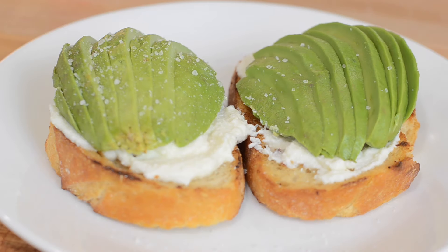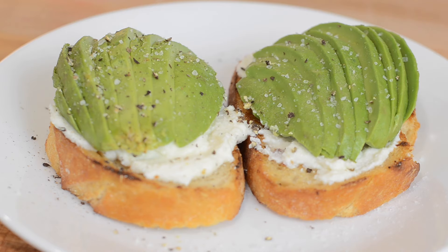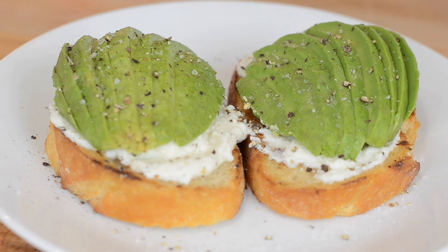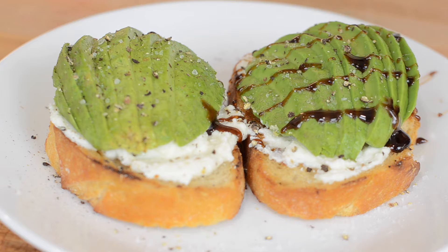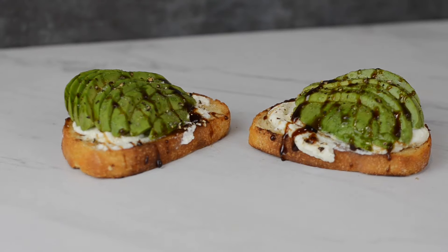Top with salt and pepper and a generous drizzle of balsamic glaze. And there you have your shell-shaped avocado ricotta toast.